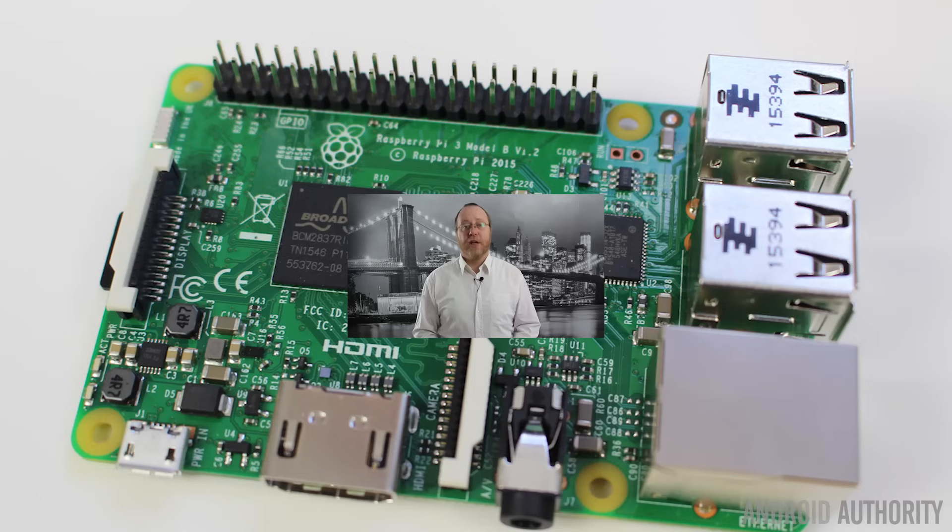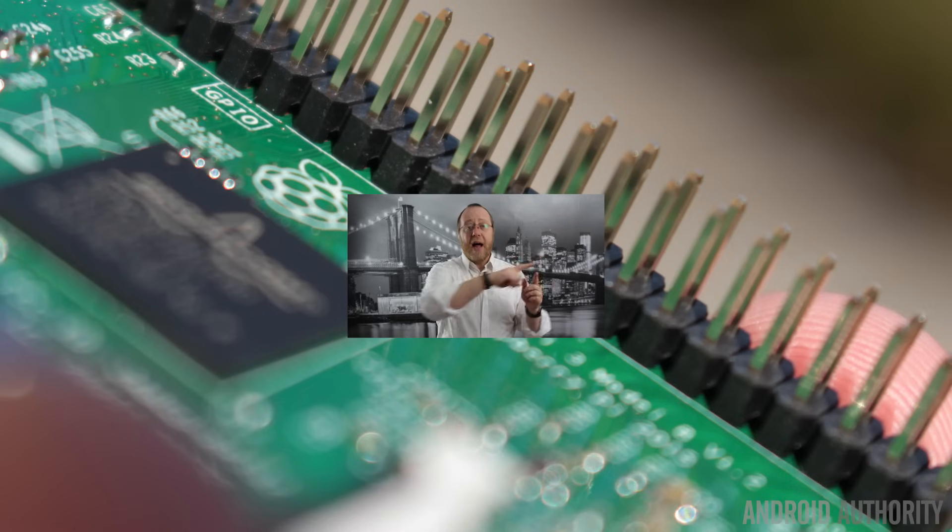So let's have a look around the board. Towards the bottom you'll find the HDMI port, the 3.5mm audio jack, and the micro USB port which is used to power the board. To the right-hand side you'll find the four USB ports and the Ethernet port. And along the top you'll find the GPIO pins — the general-purpose input-output pins — which allow you to connect the Raspberry Pi to a whole variety of different things including sensors, motors, and so on.